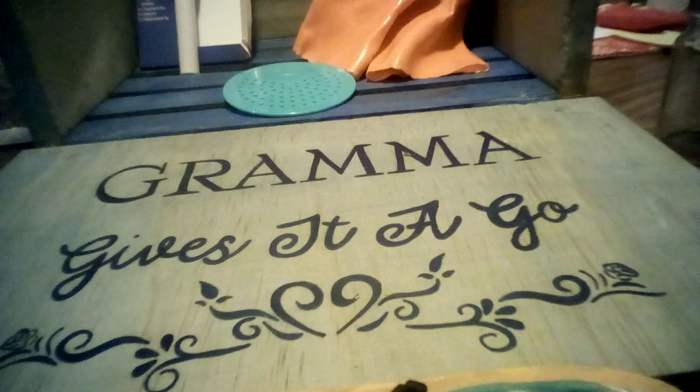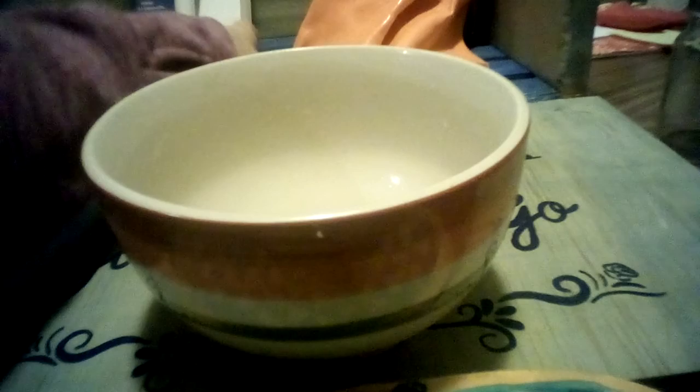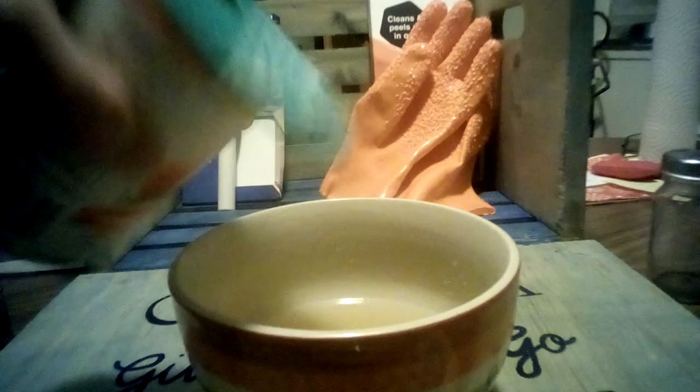To get started we're going to try a can strainer. This is it, this is the packaging. The directions say: hold it over the can, put your finger on the lid, hold the can, drain the liquid. I opened two different size cans to see if it works. First up is a can of vegetables because that's a smaller top. I'm going to hold it just like shown — one finger — and tip it over. Oh, it's actually working really well!